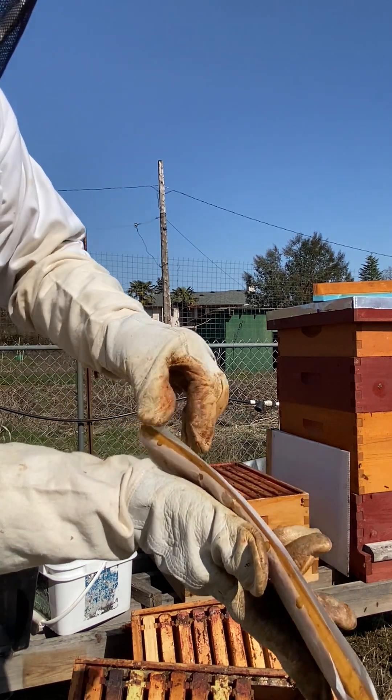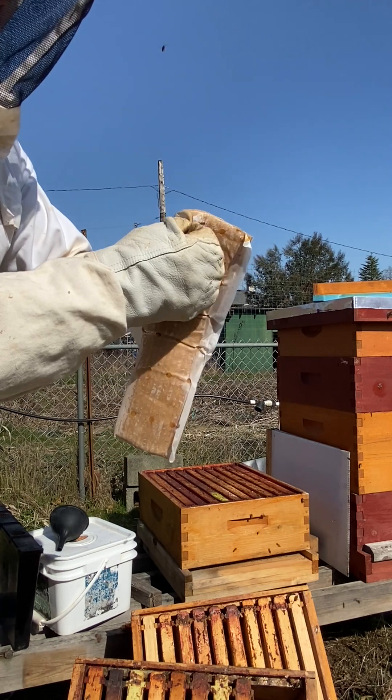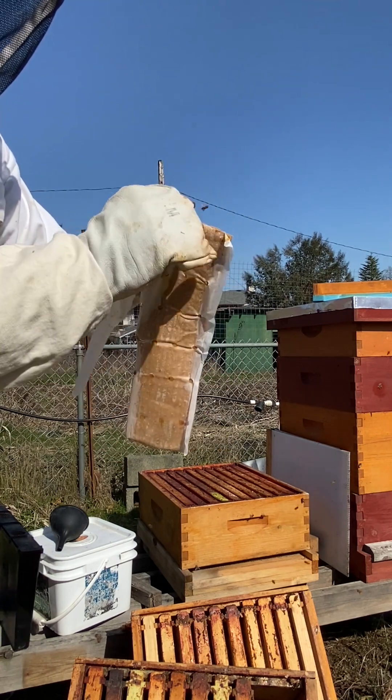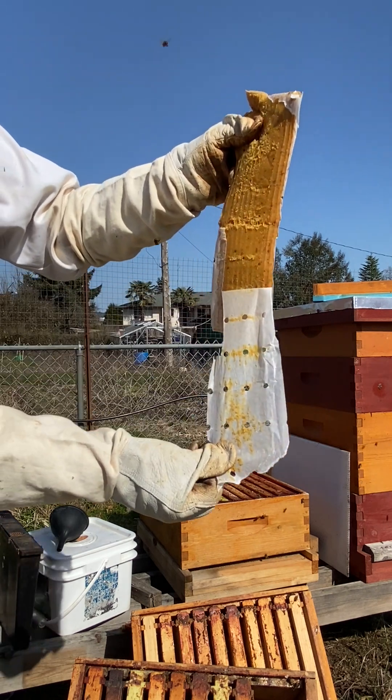Just going to peel the wax paper off of this pollen, get them lots of food to get growing for the season, and get some sugar water in the feeder as well. This is warming up in the sun, so it's not peeling as well. There we go.